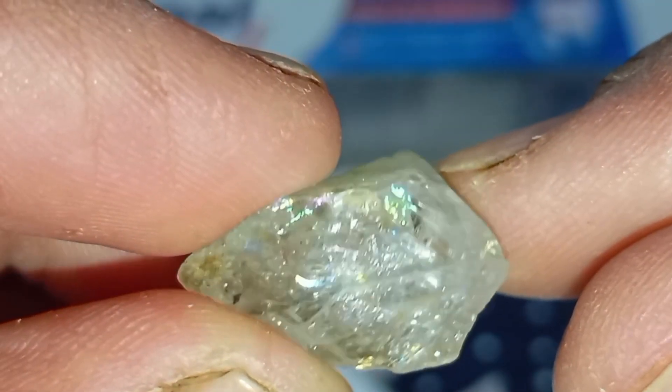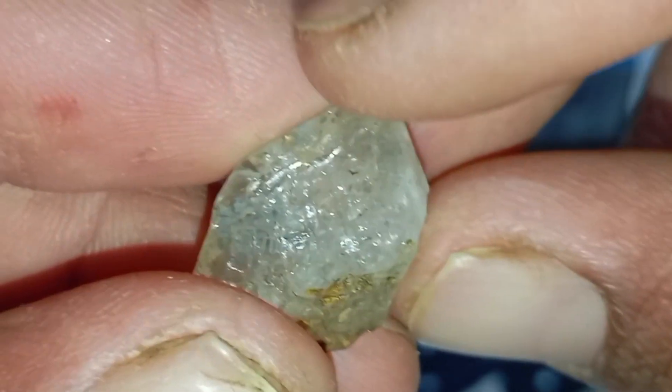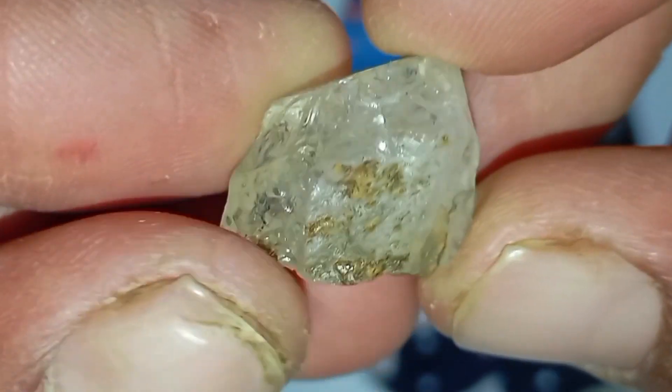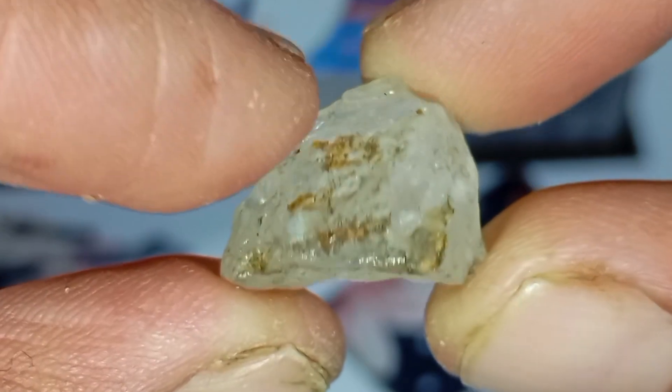7. UV light test. Under ultraviolet light, many rough diamonds fluoresce blue or purple. However, not all diamonds fluoresce, and some fakes may show similar light reactions. Use this test only as supporting evidence.